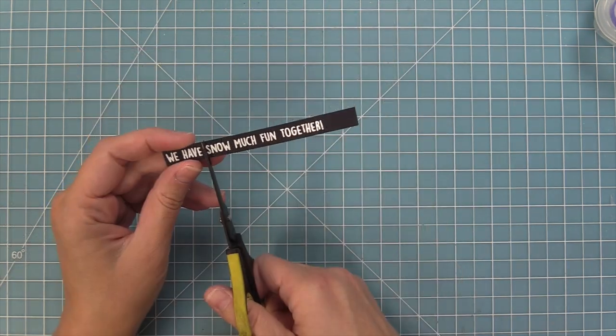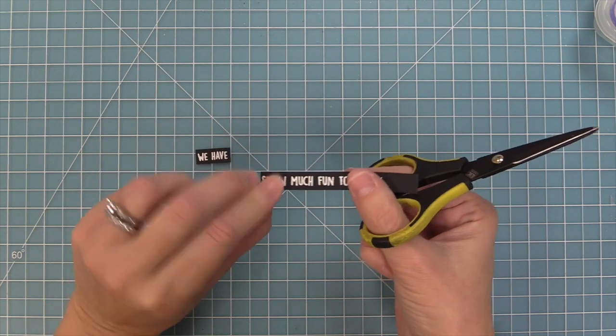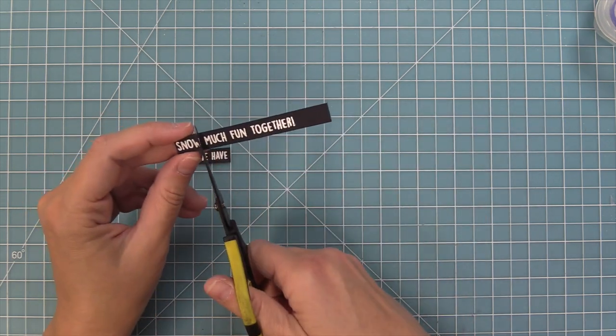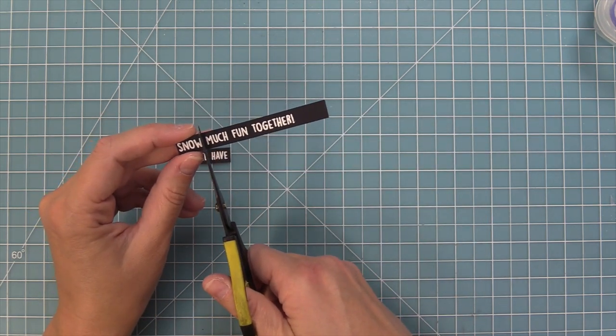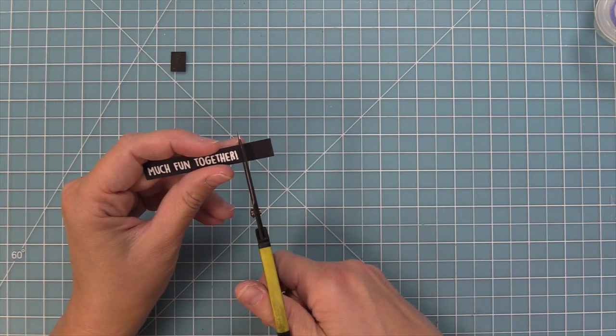I'm going to trim down this piece and do something fun with this sentiment. We are going to trim out the word 'snow' because we're going to use some die cut letters for that word, and I love doing this on cards — taking a sentiment and picking one word and using die cut letters for it.